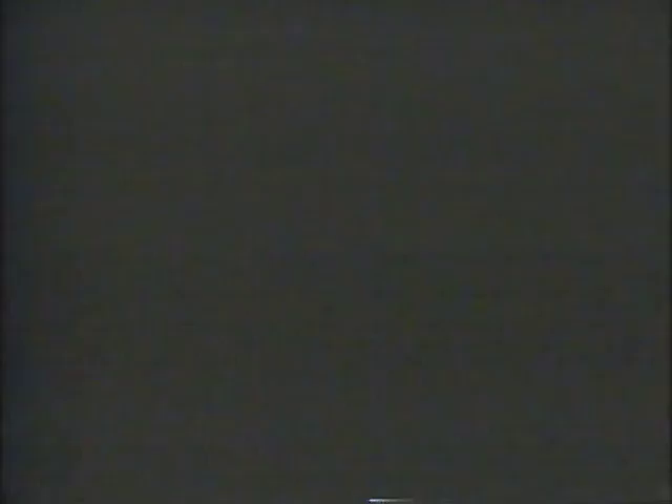LensCrafters has a better way to make your glasses. Their laboratories are right in the store, so they can custom-grind your exact prescription in about one hour. Customers report getting them faster without the wait, and say they're the best pair they've ever owned. Quality eyeglasses in about an hour — 12 Bay Area stores including Concord, Hayward, Menlo Park, and San Francisco, now open Sundays. Call 800-541-LENS for one near you.